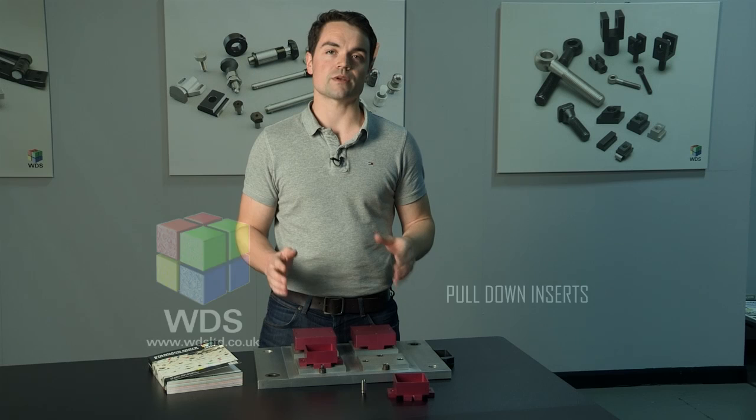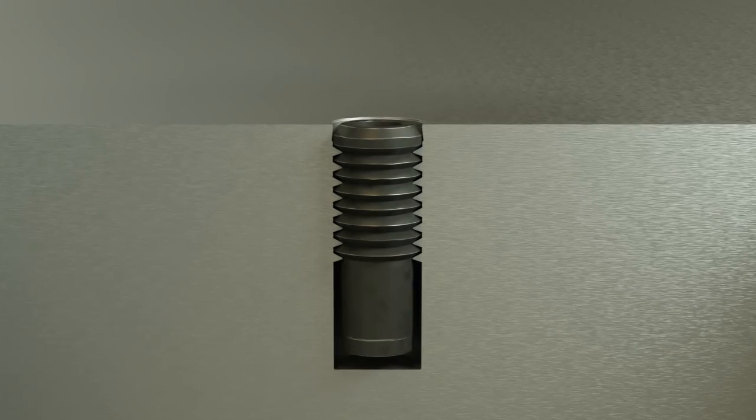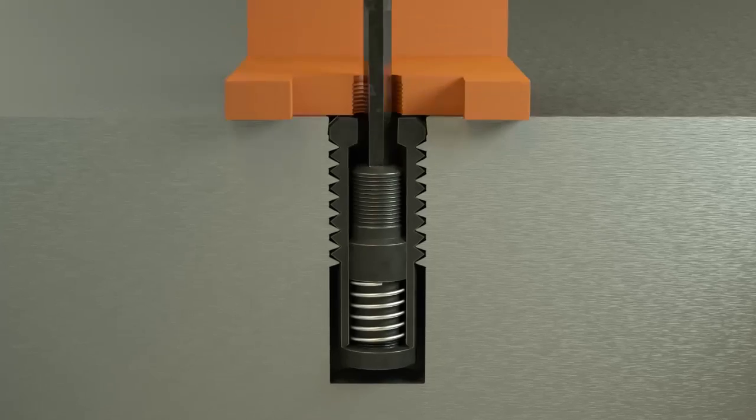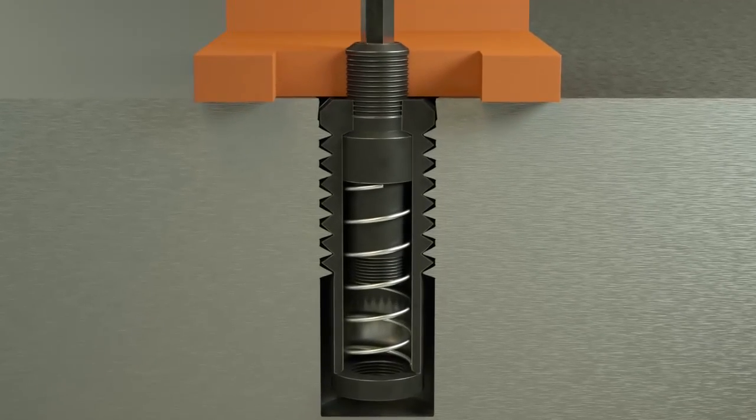WDS pull-down inserts are designed to enable fast loading and unloading of components, keeping the exposed surfaces clear of clamps and enabling full-profile machining. The design was originally developed in conjunction with the aerospace industry, and has since proven to be so popular that it is now stocked by WDS as part of their standard range.